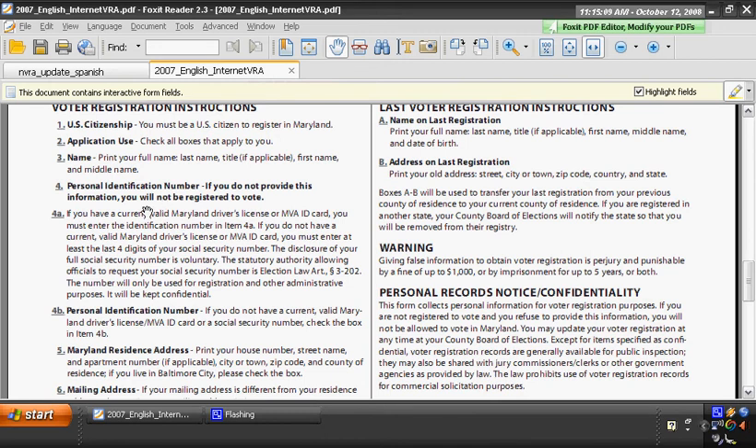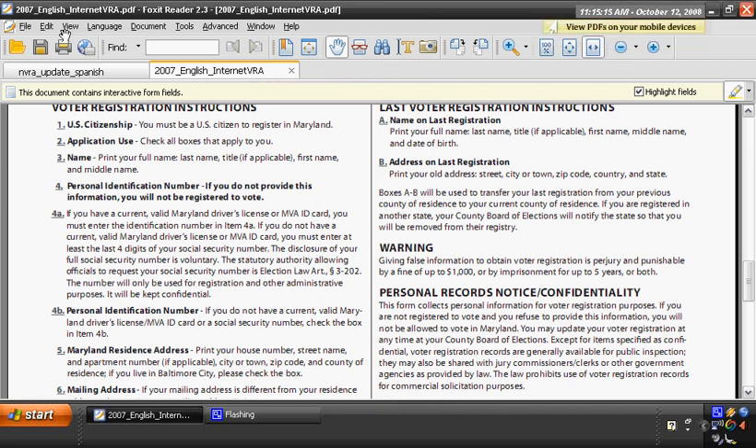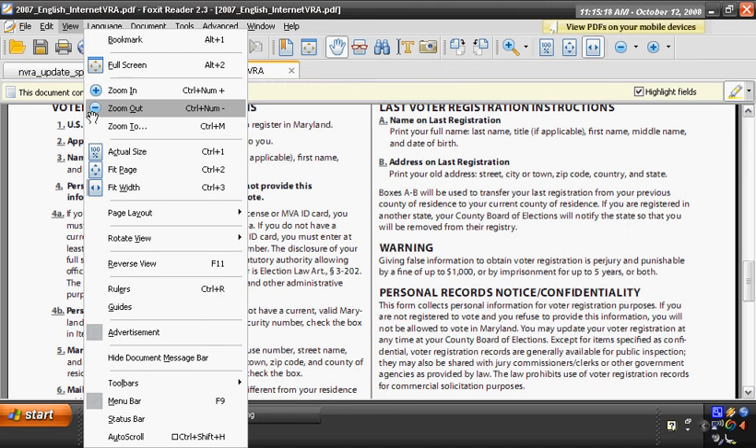The only thing that's kind of annoying is that you get a little advertisement here. It's free, but if you want, for the time you're looking, you do have the ability to go down here and hide that advertisement.